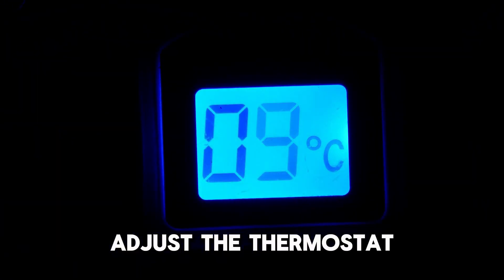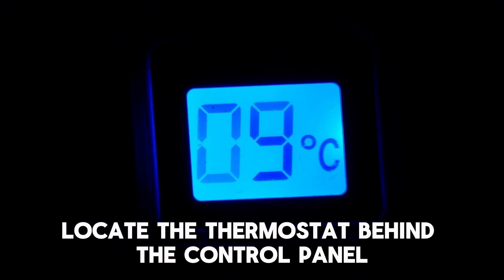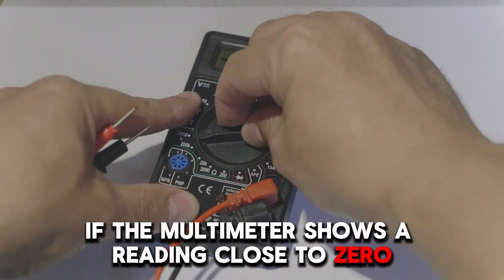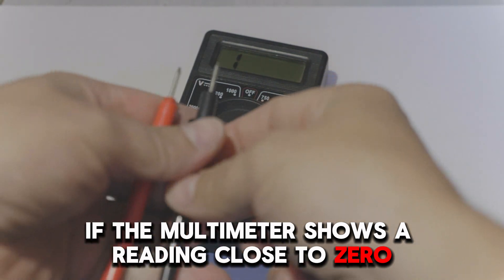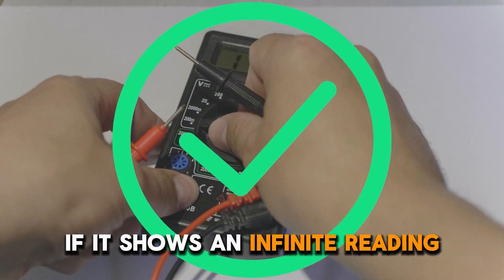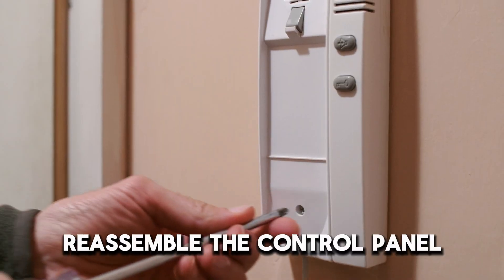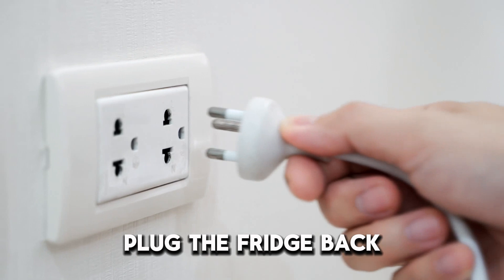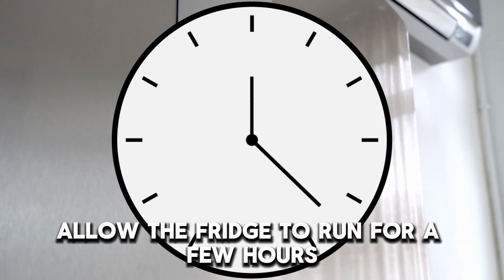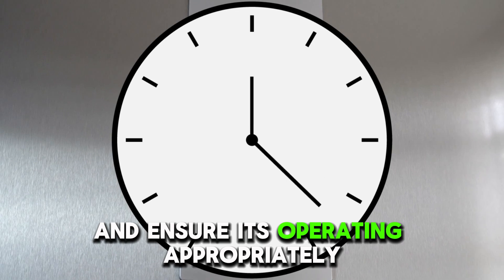Adjust the thermostat. Unplug the fridge from the power, locate the thermostat behind the control panel, and test the thermostat for continuity using a multimeter. If the multimeter shows a reading close to zero, the thermostat has continuity and is likely working. If it shows an infinite reading, the thermostat is faulty and needs to be replaced. Reassemble the control panel, plug the fridge back, and set the thermostat to the desired temperature.